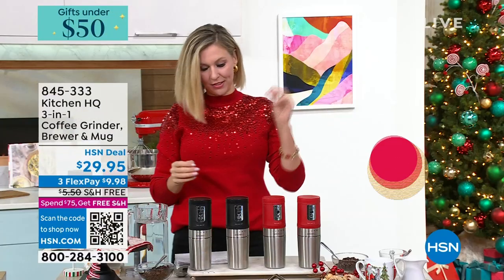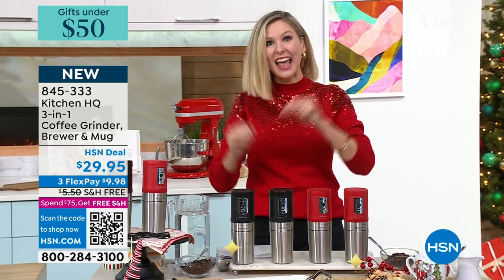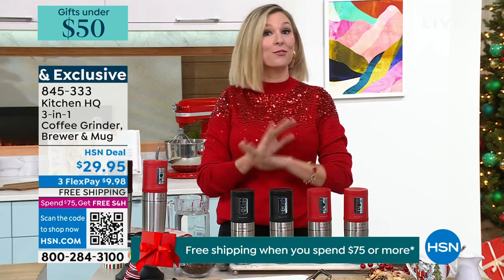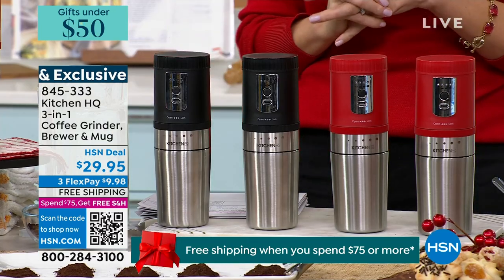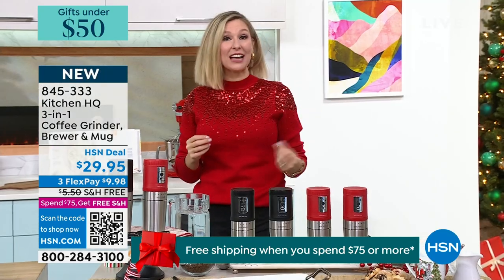I have never seen anything like this. It is a three-in-one coffee grinder — you put the actual beans in it, it's the brewer, and it's the mug. It's exclusive here at HSN from Kitchen HQ. It's on free shipping and handling today, and with Flex you can take it home for under $10. We have the options of black or red, and John Florell is here to show us exactly how it works.